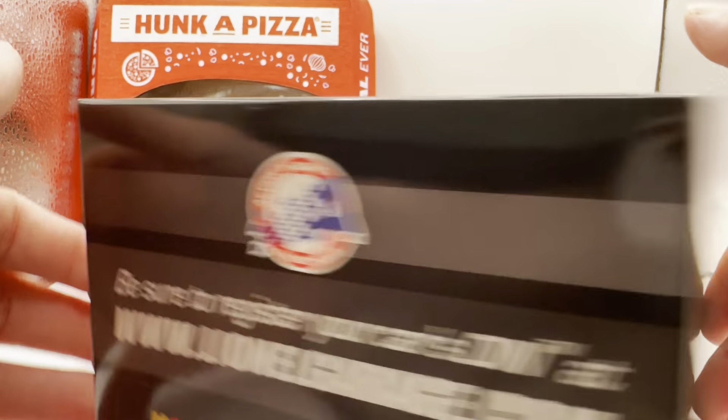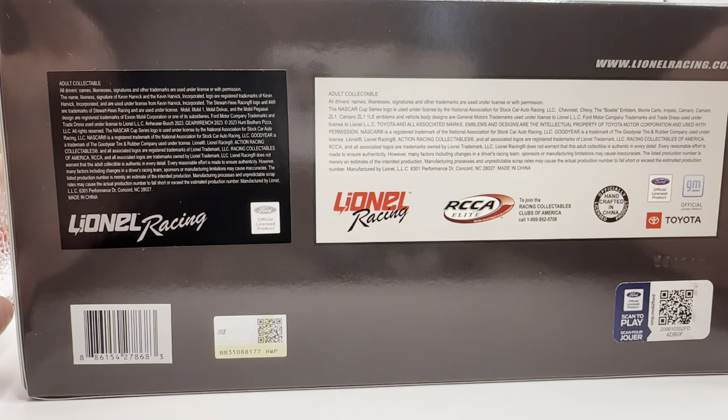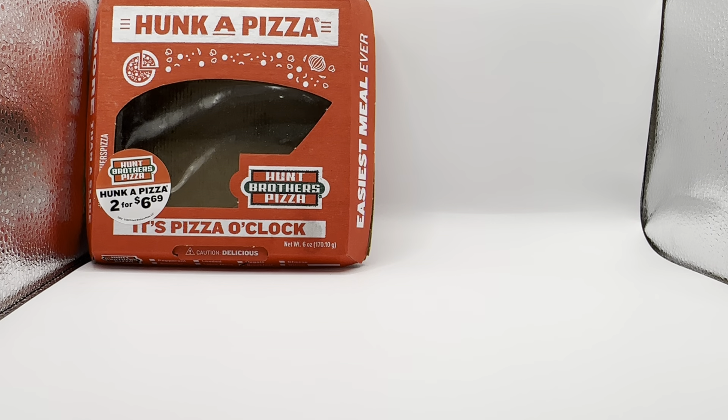On the back, you've got NASCAR 75th anniversary, Action Racing Collectibles, Lionel Garage, NASCAR, and of course your copyright and such on the bottom of the box.